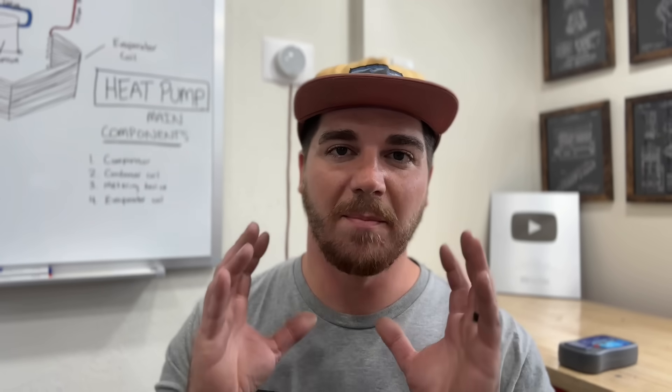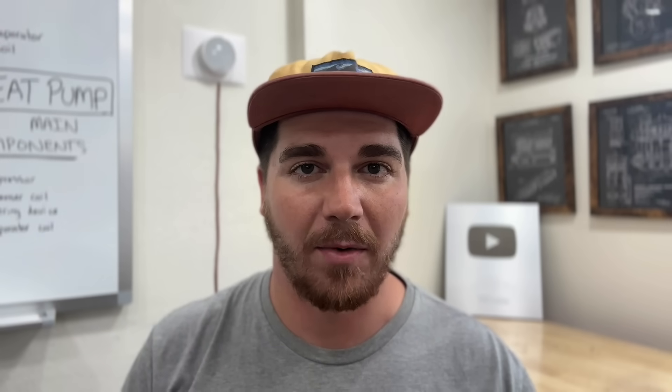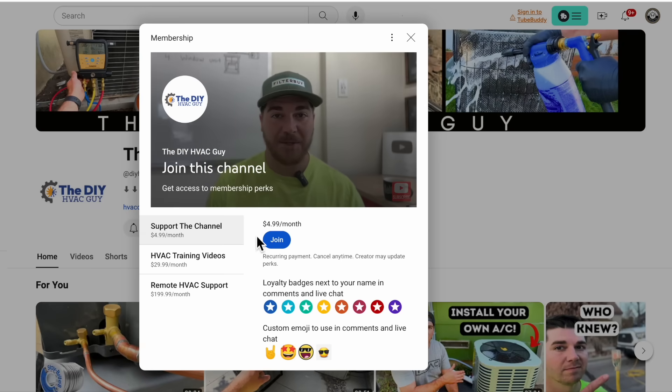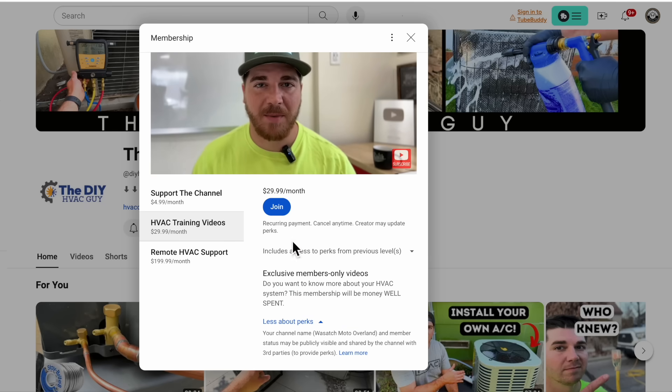New to the channel are our monthly giveaways. For May 2024, we're giving away a mini split system valued at about $1,500 to $2,000, a one-year supply of air filters from FilterBuy, an easy generator switch to keep your furnace powered during a power outage, and a few other awesome DIY tools. Just go to the home screen and click the join button — either of our two membership tiers at $4.99/month or HVAC training videos will automatically enter you into the monthly giveaways.